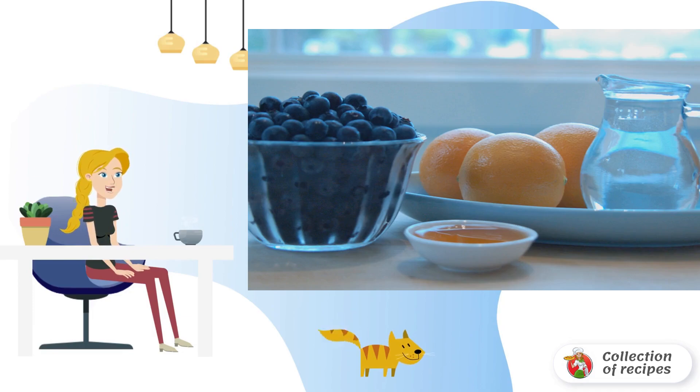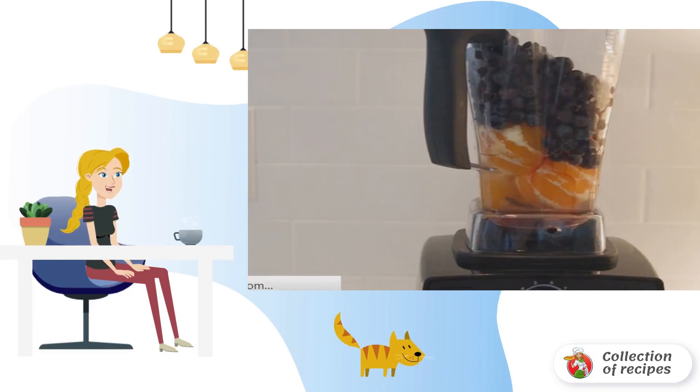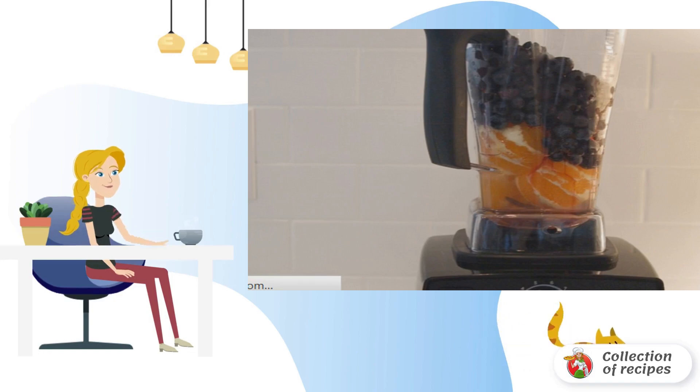Prepare all the necessary ingredients. In the bowl of the blender we put washed blueberries, chopped oranges without peel, and honey. Also pour in water, and mix everything until smooth.